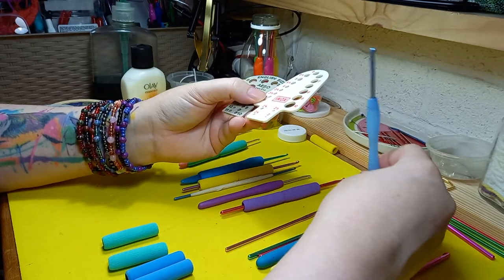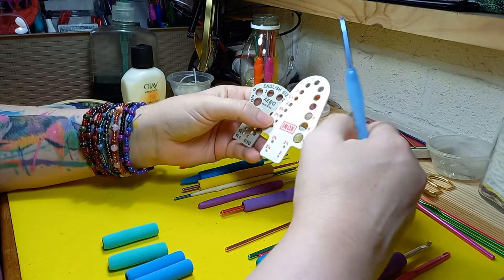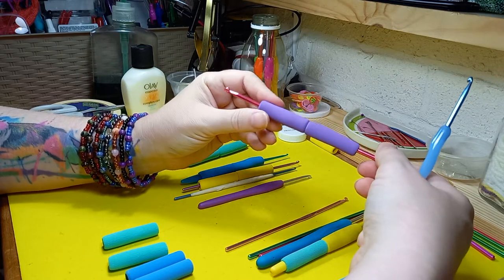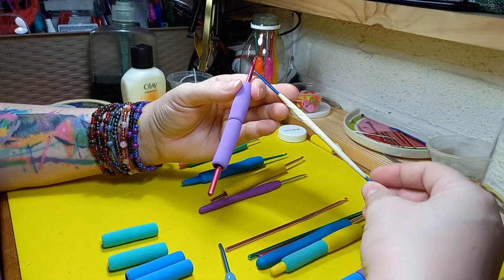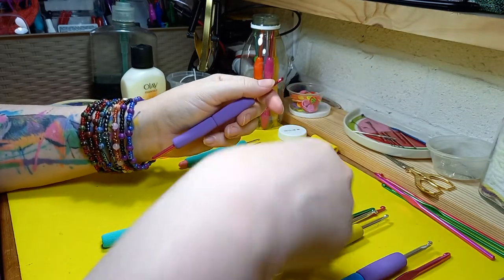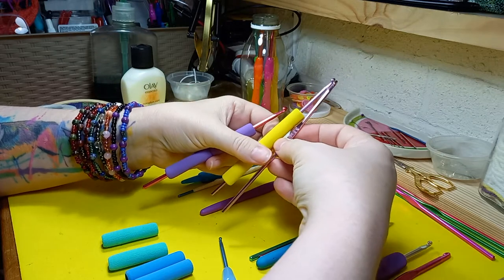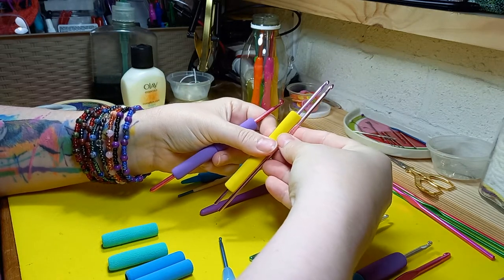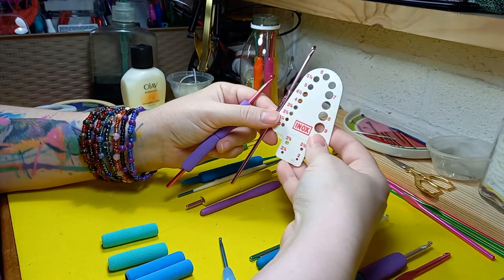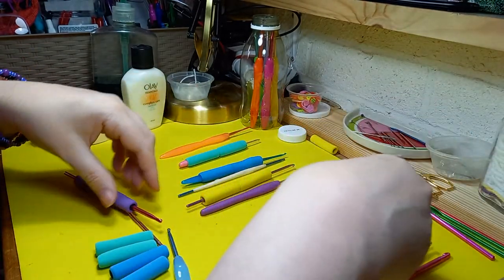Then recently I saw something advertised — just last week — where they had slots on the side with the different sizes, and that made sense to me because then you could slot your hook in and see what size it was. I had already doctored these but was having trouble knowing what size my hook was. Even when I was putting masking tape on, I'd have to find another hook of the same size, compare the two, and figure it out. When I saw this last week I thought, well that's really obvious, so I'll be ordering one of those — it'll solve my whole problem.